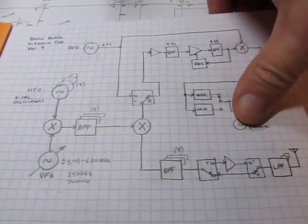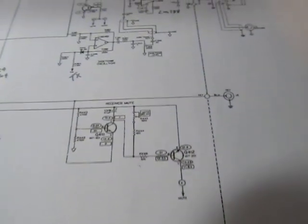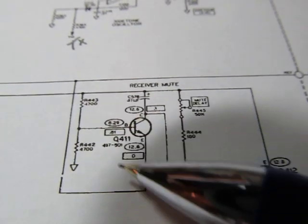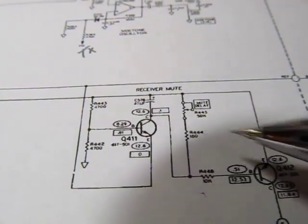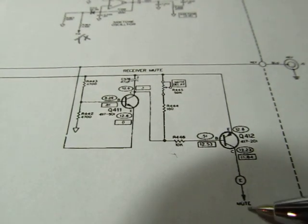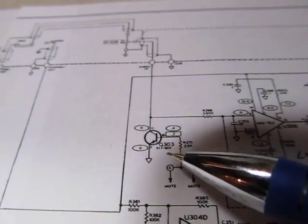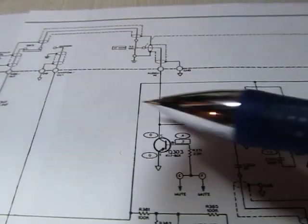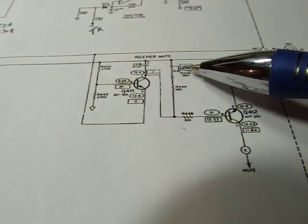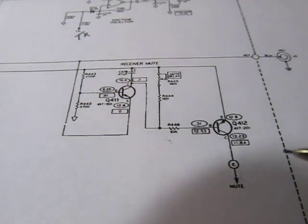Now let's take a walkthrough at the schematic level. Starting with the keying circuit — the key connects right here, and one part of the circuit is just a couple of transistors that get turned on when we ground the key. This creates a signal used to mute the receive audio. That mute signal goes into a transistor that shuts down the output from the filters so the receive signal doesn't go through the audio amplifier. There's also an adjustable delay to set how long it takes the receiver to come back on after you release the key.